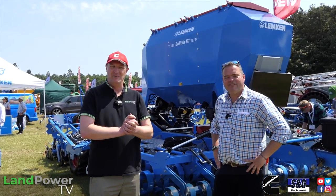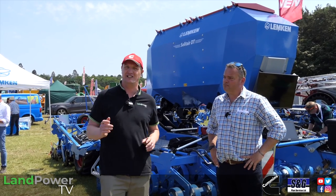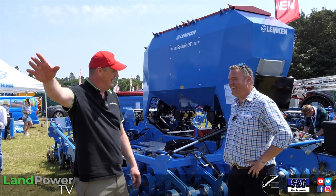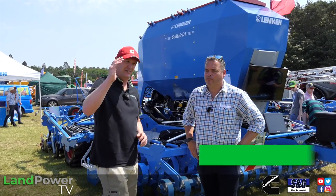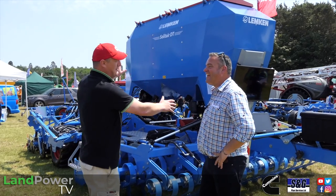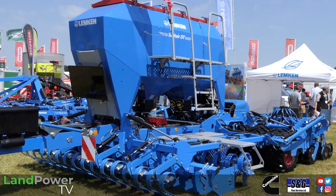We now move on to the Lemken stand here at the Cereals event. I'm joined by Paul Creasy, General Manager of Lemken UK, who is going to talk us around one of their latest developments. So Paul, it's obviously a drill — but what model is it? This is the Solitaire DT, a brand new trail drill for the Lemken range.